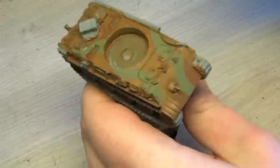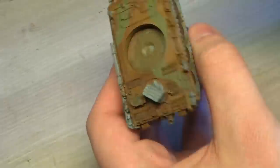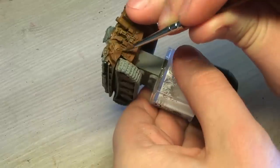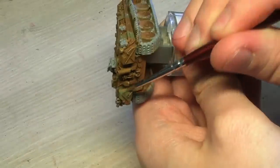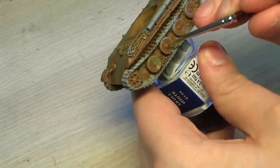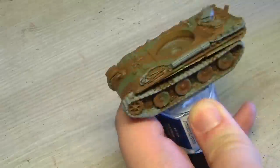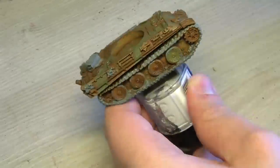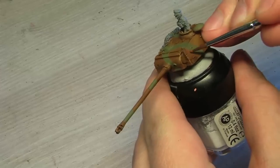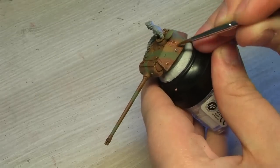Drawn animation is a lot of work and it's a dying profession, I guess, because doing it by computer is way easier — but I think you learn a lot more about motion doing it by hand.